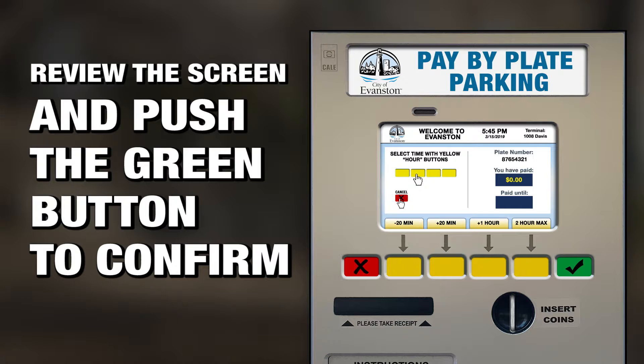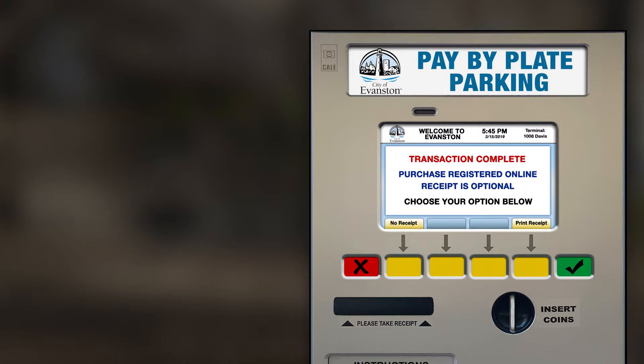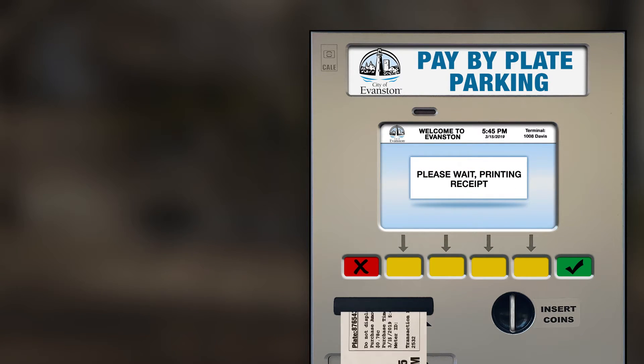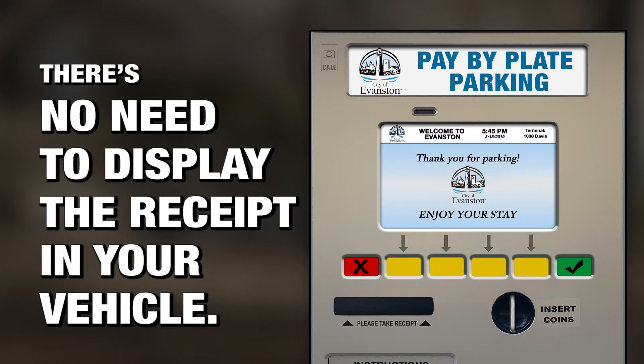Review the information on the screen and push the green button to confirm. Once your payment has processed, choose if you'd like a printed receipt and be on your way. There's no need to display the receipt in your vehicle.